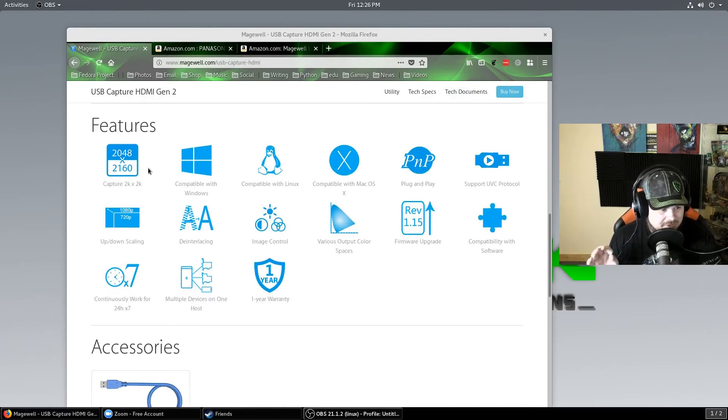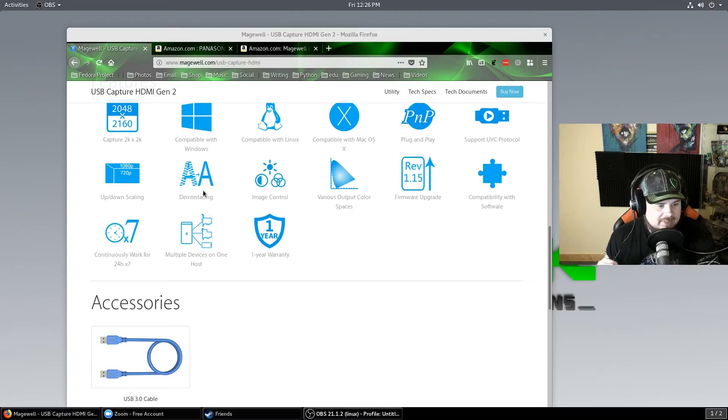So this can capture up to 2K. It's compatible with every operating system because there are no drivers — it's completely plug and play. You can see up and down scaling, image control, outspaces, firmware upgrade capabilities, and it's compatible with software like OBS. It continuously works 24 by 7, so it's meant to stay on. It does not get hot, which is very cool.